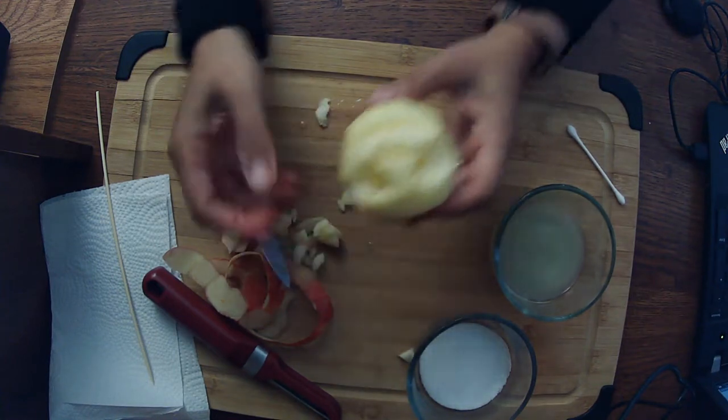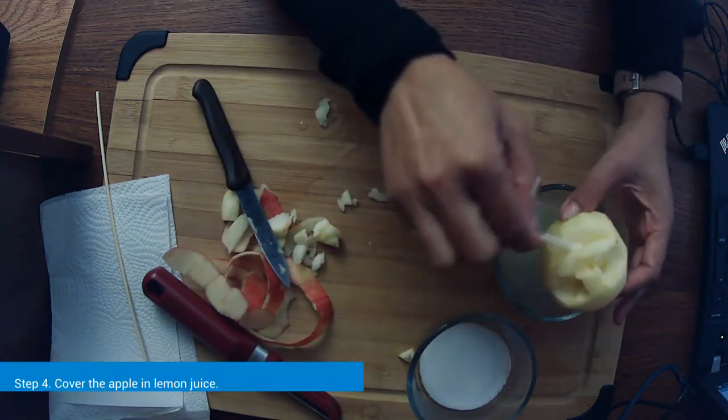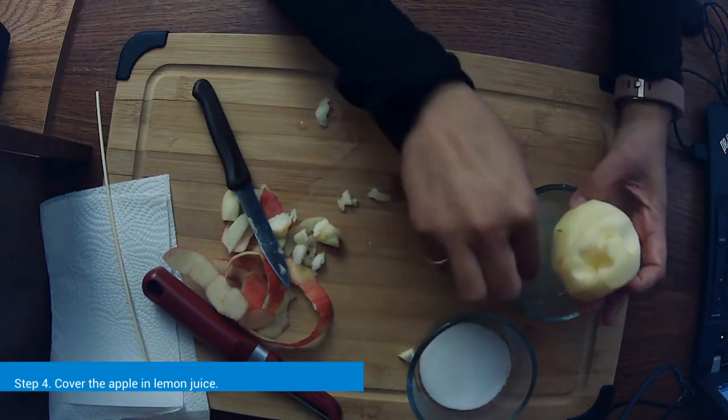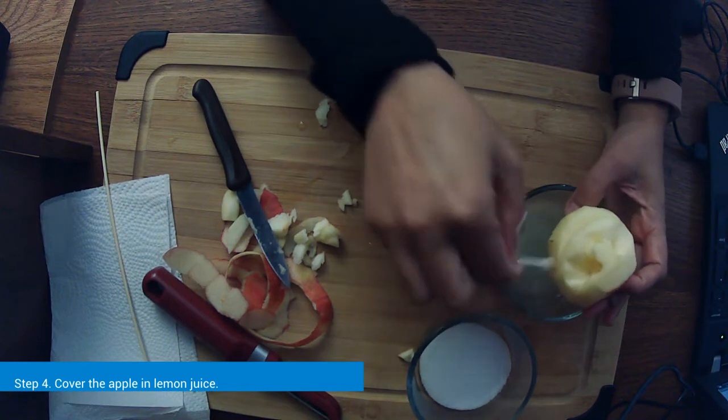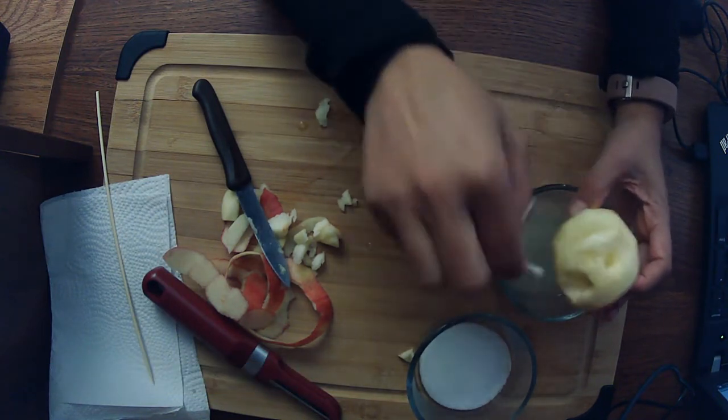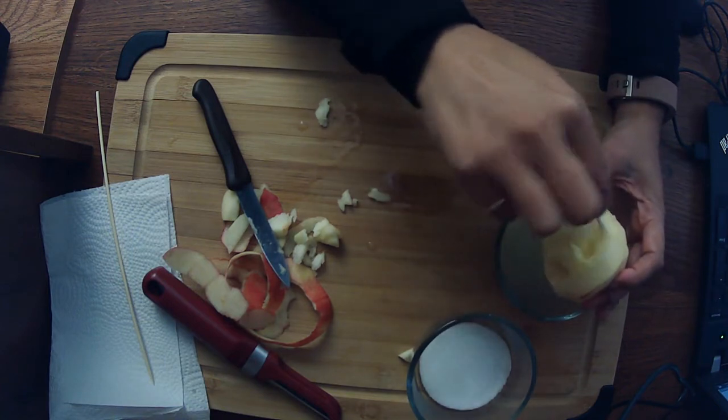Now we're going to give him another coating of lemon juice. I've got a Q-tip here to get into all the nooks and crannies — you really want to get in there, because it's going to help your apple not to mold and just to dry out instead.